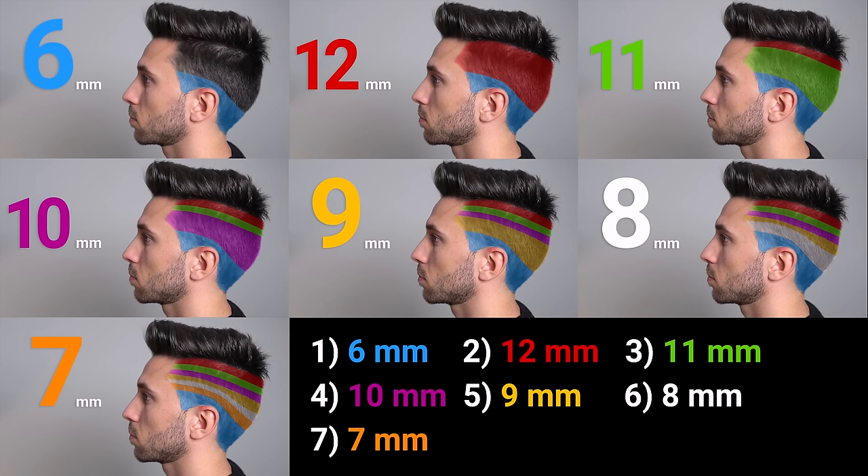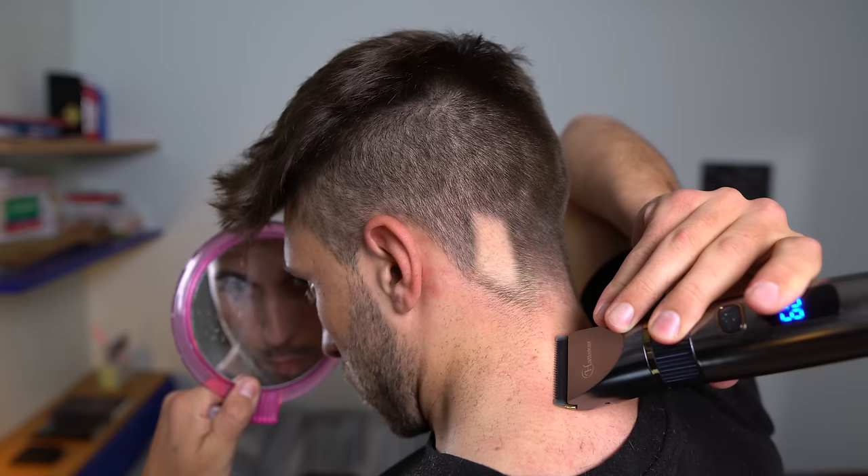We are basically done on the sides. If you want you can take a screenshot — it has the temporal sequence on the bottom right corner and the guides I use for every area. Before getting to the top I want to clean out around my ear and my neck. This is a bit tricky, so if you don't want to end up like this — I speak from experience — you should be really careful. If you have the opportunity, ask someone in your house to help you out. I'm pretty used to it so I'm gonna do it by myself.